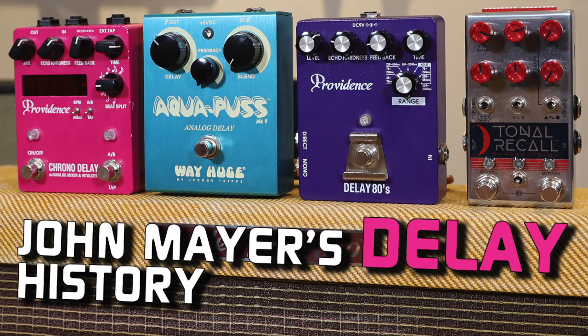Hey everyone, welcome to another episode on my YouTube channel. Today's another history timeline video, like the series I've done on John Mayer's amps, delay pedal history, and overdrive history. Today we're going to be talking about chorus, and because chorus is relatively new for John and his gear, this is going to be a rather quick episode. So let's get right into it.